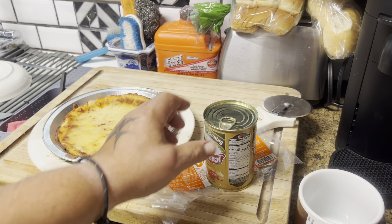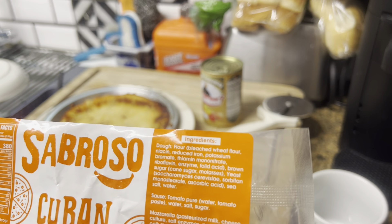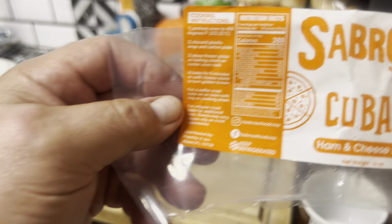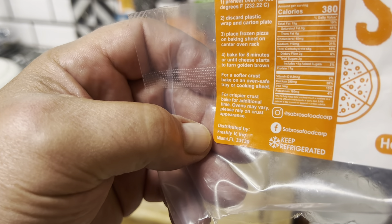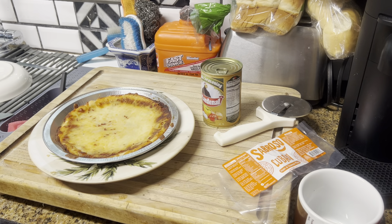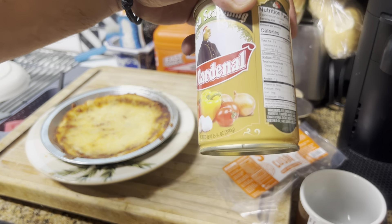Anyway, here we go — we've got the ham and cheese pizza. Right here it says distributed by Freshly, Incorporated, Miami, Florida. Most of the stuff I picked up said Miami on it, which is not bad. I'd never seen sofrito in a can before.